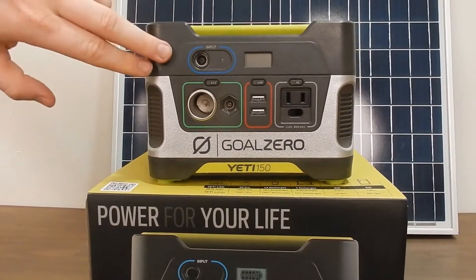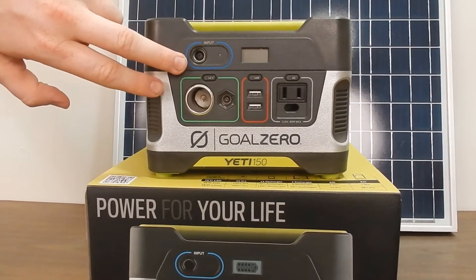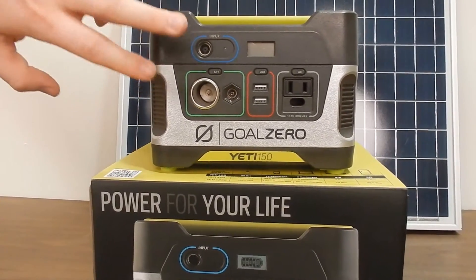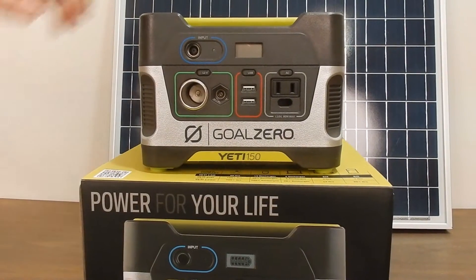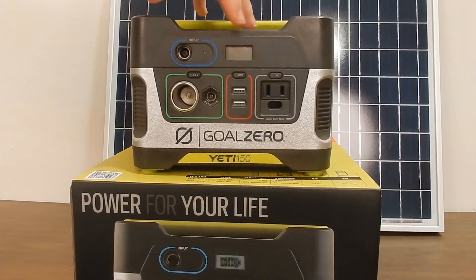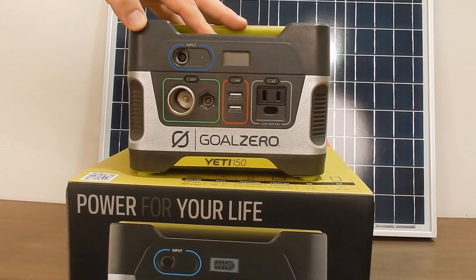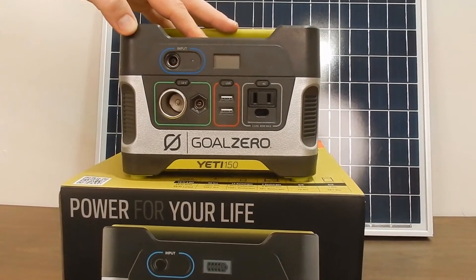On the front we also have this input — a 5-millimeter input where you charge the unit. The screen is very basic, showing the battery charge level at 100%, 75%, 50%, and 25%, and of course when it's empty.